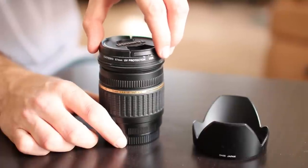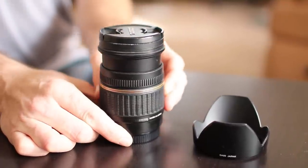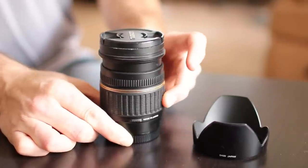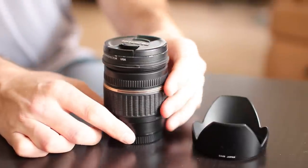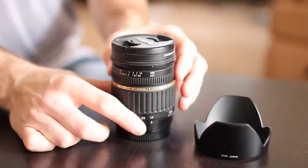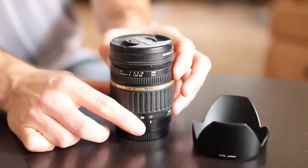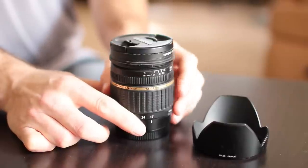The Tamron 17-50mm f2.8 lens has a fixed f-stop across all focal lengths, so it's good for filming. It's made out of mainly plastic. When you're adjusting the focal length, it operates fairly smoothly with a little bit of resistance — not too bad. To manually focus this lens you have to flip this switch right here, and the focus ring operates okay, not extremely smooth. It wasn't really designed to be operated with this particular focus ring.